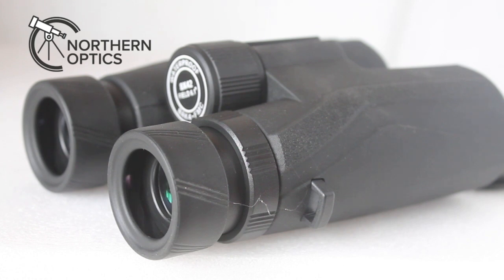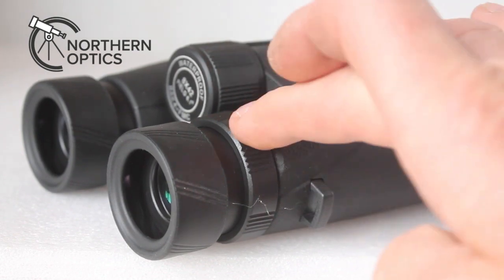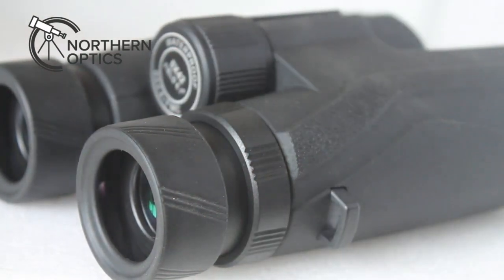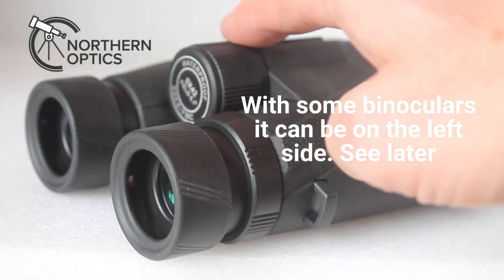If by look or judgment they are set for your eyes, no need to adjust it — leave them alone. But if you do need to adjust, there's your main focus wheel, and your diopter is another wheel, but just for the right eye only.